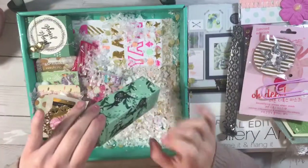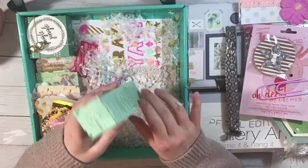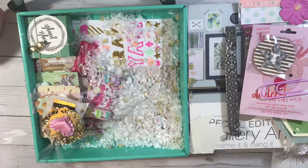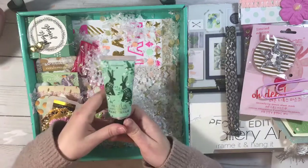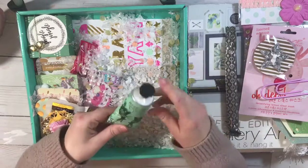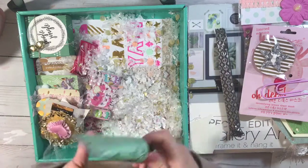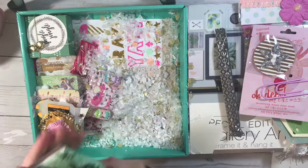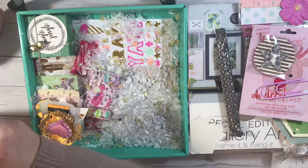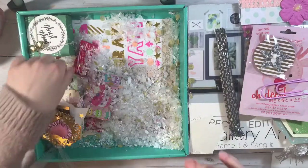This is minty elderflower hand cream and the packaging is 10 out of 10 — how stinking cute is this? I've never heard of this brand. Oh my goodness, look how stinking cute that is! I love hand lotions that have this little dispenser thing. Let me smell it — oh my god, that smells amazing! It smells like a fresh bouquet of flowers, like if you just walk into a flower store. I will definitely be putting that in my purse right now.